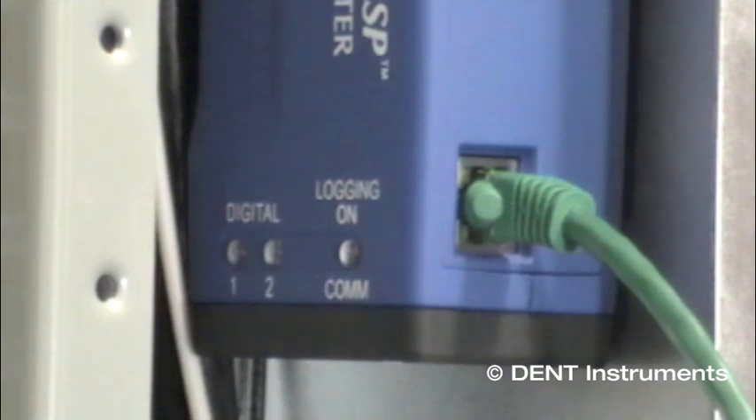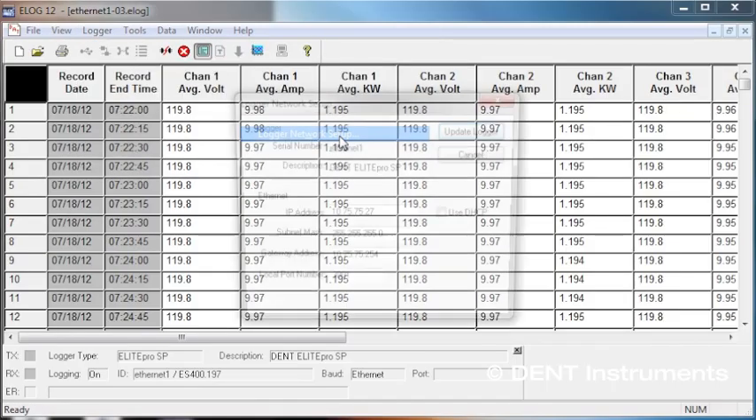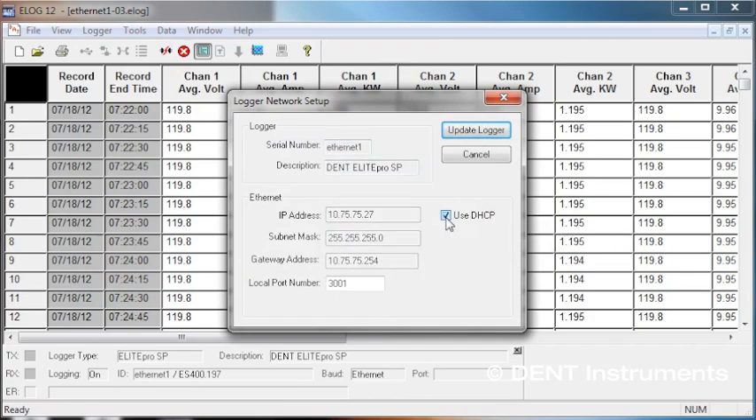It supports 10 or 100 megabit Ethernet over CAT5 or better, and can be configured for DHCP or static IP.